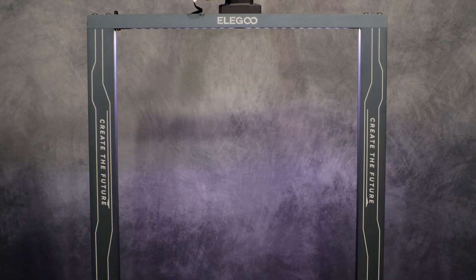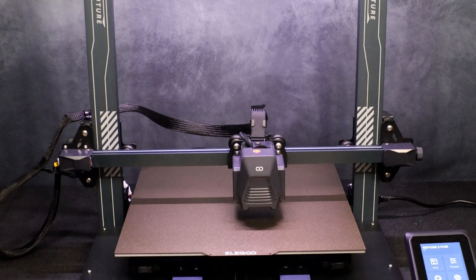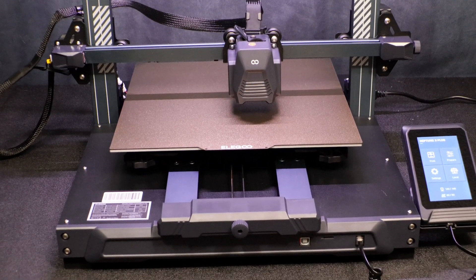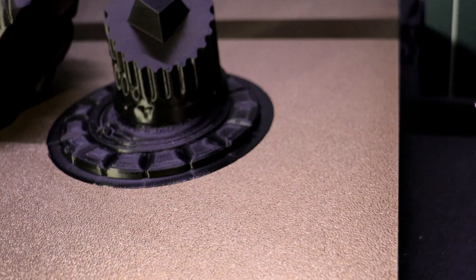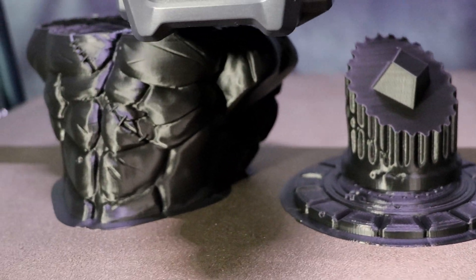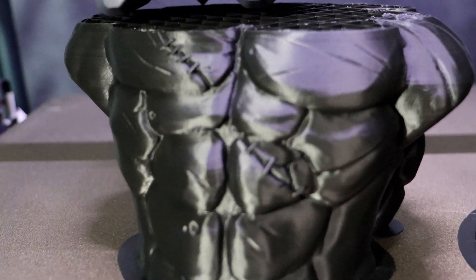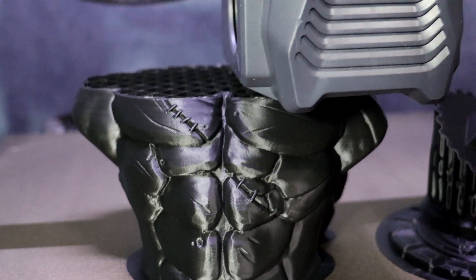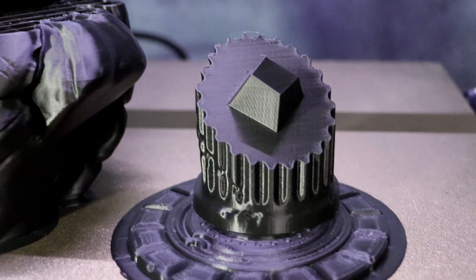Now everything's ready to go with the Neptune 3 Plus. All we have to do is slice and load some files. Here we are partway through a print — this is the Eastman Teenage Mutant Ninja Turtles bust. This is an absolutely amazing model; I suggest you check out his Patreon to see what other models he has. They're all high quality and absolutely amazing. The Neptune 3 Plus does a really awesome job printing this.